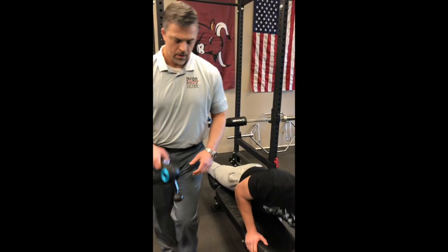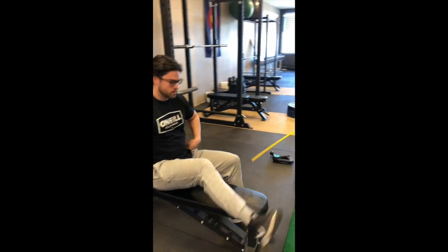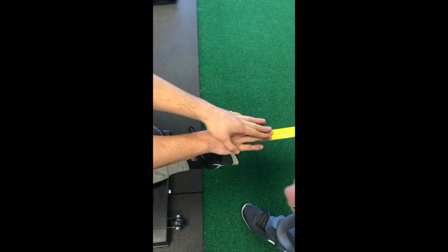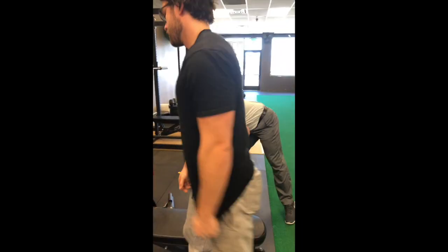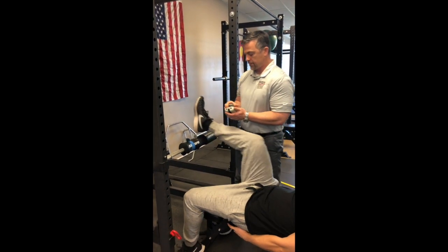Okay, let's check range of motion first. And we go to six — or about five and three-quarters — in foot-pounds of force.